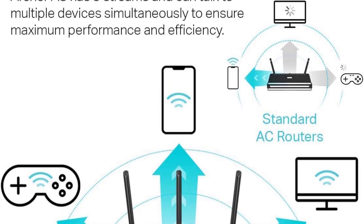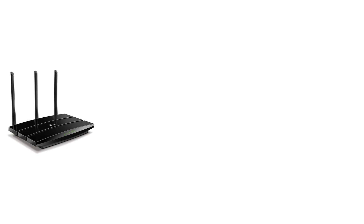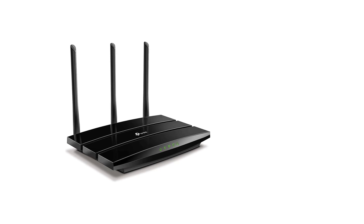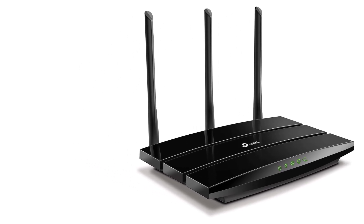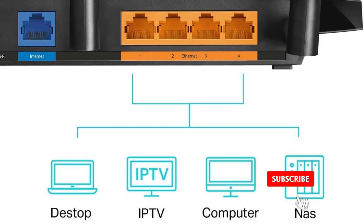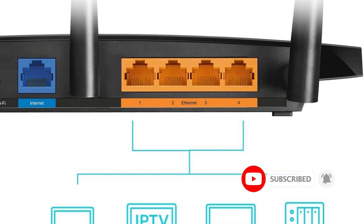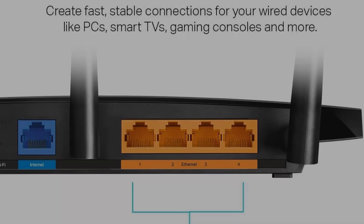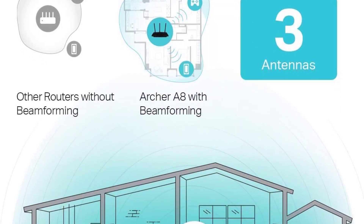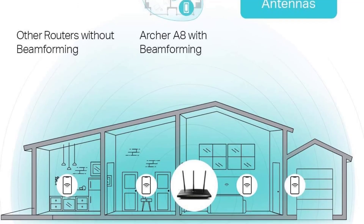The router enhances Wi-Fi coverage with beamforming technology, providing a reliable long-range connection. It features 4 gigabit LAN ports for wired devices and includes parental controls for managing internet usage. The setup process is user-friendly, facilitated by the TP-Link Tether app, and the product is backed by a 2-year warranty and round-the-clock technical support. Recognized for customer satisfaction, this router is ideal for a variety of devices, including gaming consoles, personal computers, and smart TVs.